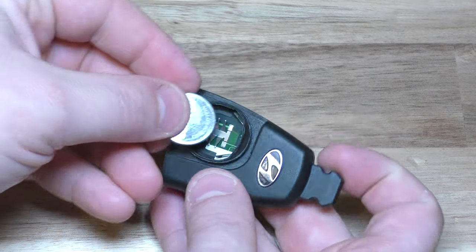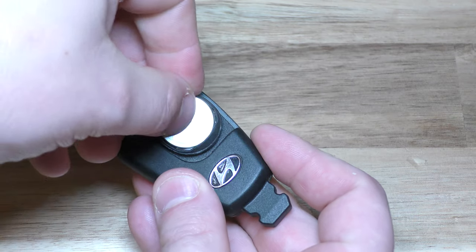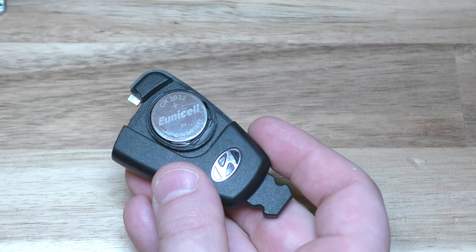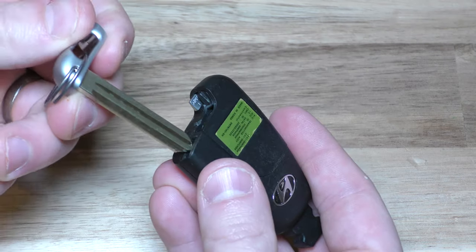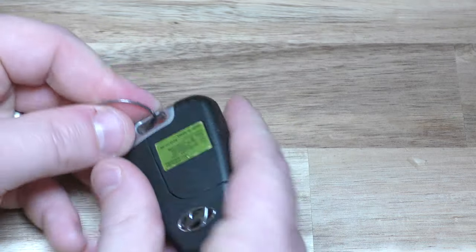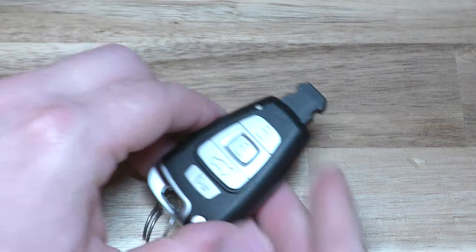This battery is not wedged in or anything — that's where it goes. Take your old battery out, put your new battery in like so, just place it right there and then give that a good squeeze. Put this back in and you can test it right here and make sure your red light's working. You're back in business.